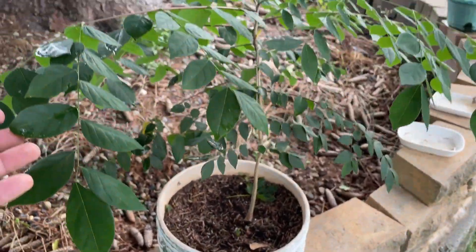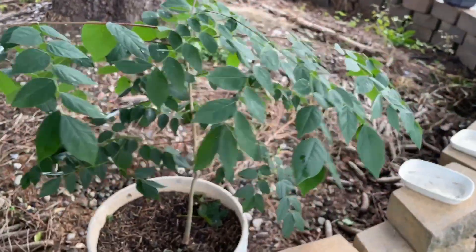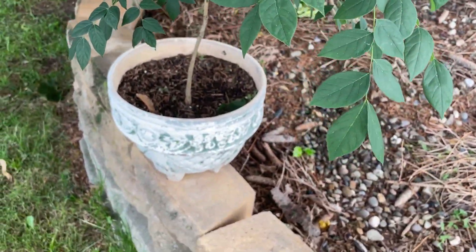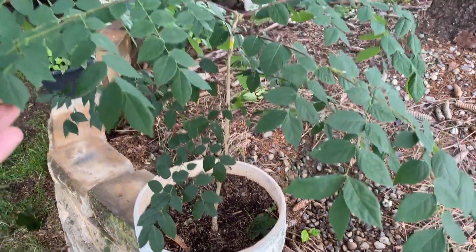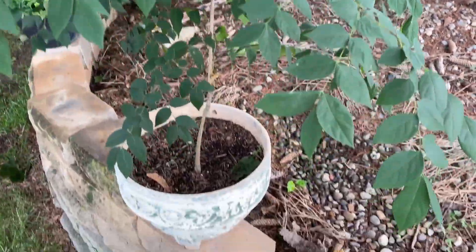Here is the Kentucky coffee tree — growing nicely. I'll probably just keep this in the pot; I don't know if I'll be turning it into a bonsai, probably just keep it as a little tree.